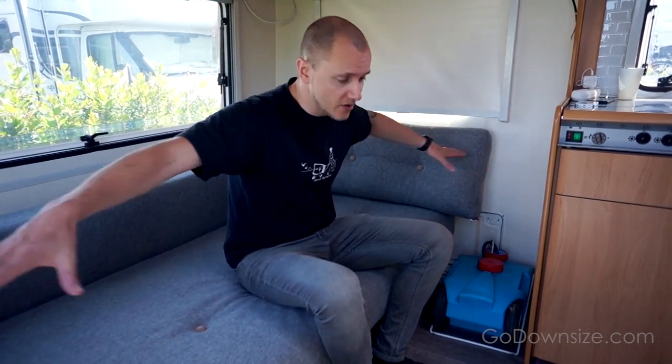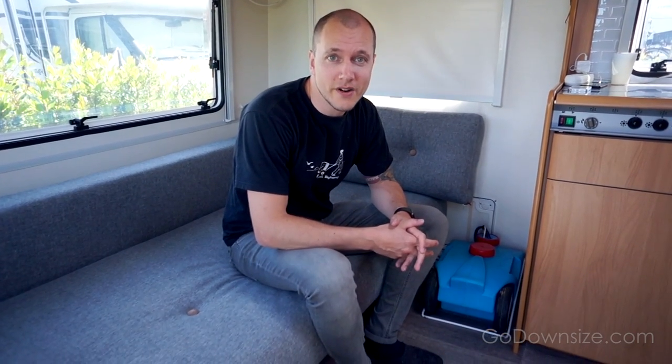We're not a hundred percent finished yet and it's probably gonna be a work in progress for us to always tweak some things. Let's show you around. In this end of the camper, as you might have noticed in the earlier videos, there used to be a seating area — seats all the way around and a table where you could eat — and we decided to take out that part and put in this sleeping sofa instead.